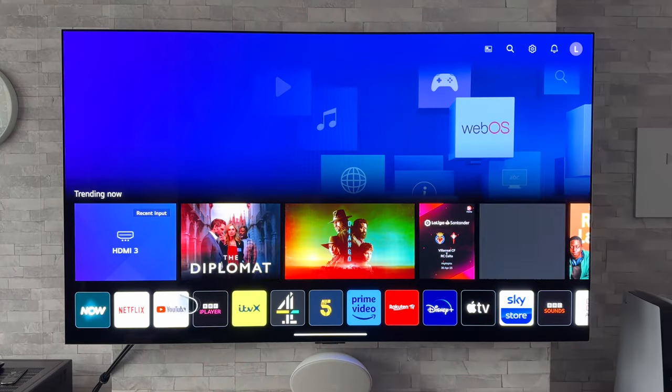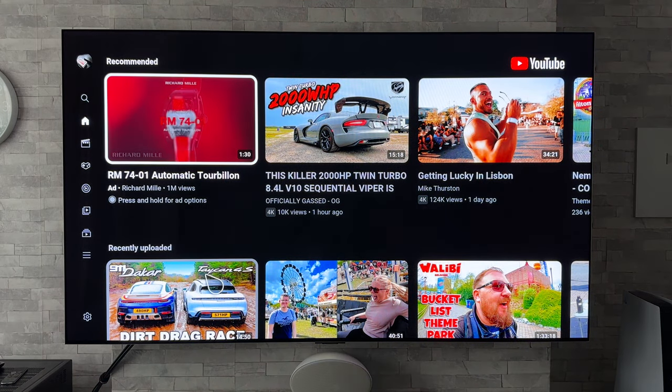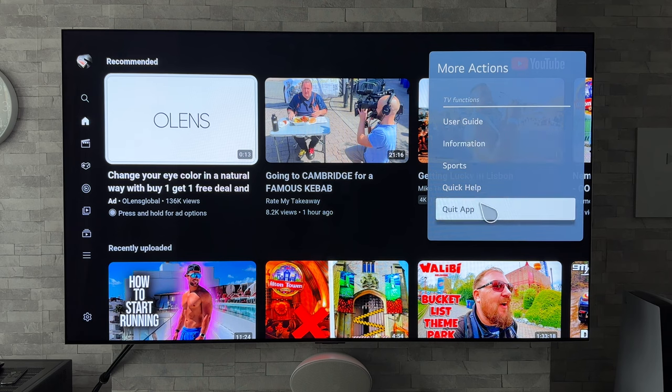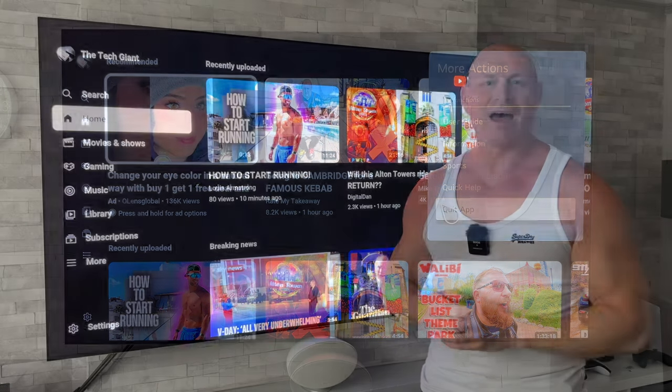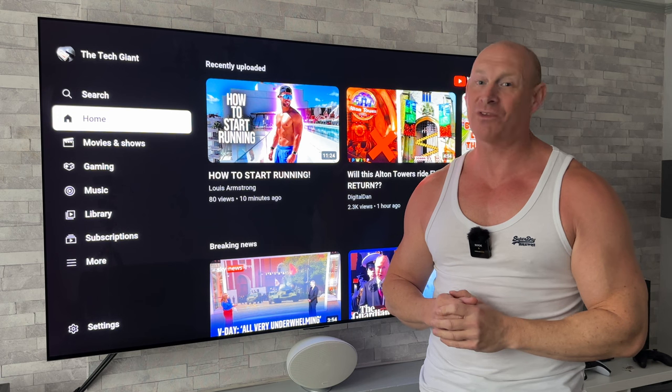That's going to close it down. Now if we press the home button, go back to our apps bar and click on the YouTube app again, this should now - there we go - start it up fresh. And that just proves that the app had fully shut down once we had gone to that Quit App option. This will work on any of the other inbuilt apps on the TV. A nice quick and simple way to fully shut down those apps.